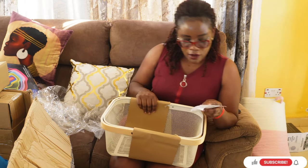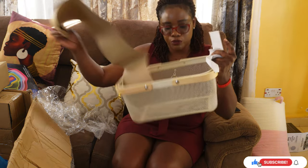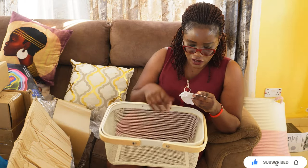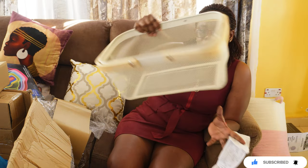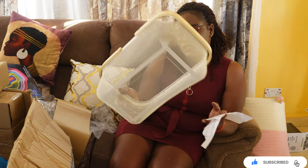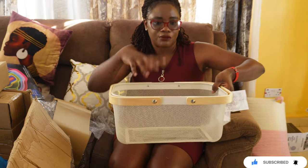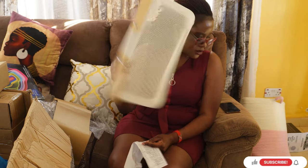I also bought this mesh basket for the counter — just to put fruits in. This mesh basket goes for 1,800. I think it's so pretty. We'll also see if we'll get more to store laundry room supplies because I think it will look so pretty. So that one will be for our fruits on the counter.